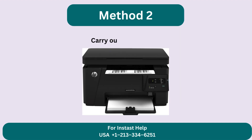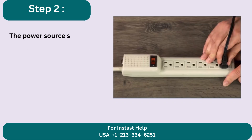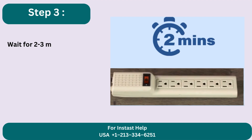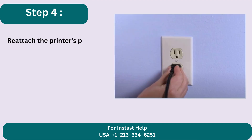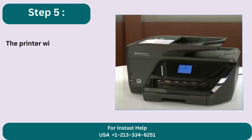Method 2: Carry out a power drain. Step 1: Disconnect the printer's power cord while it is turned on. Step 2: The power source should be unplugged from the power cord's other end. Step 3: Wait for 2-3 minutes. Step 4: Reattach the printer's power cord to both the socket and the printer. Step 5: The printer will switch on and reset by itself.